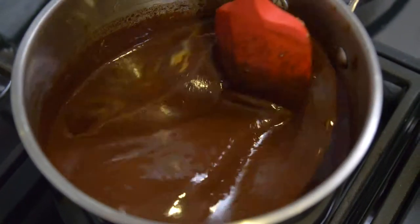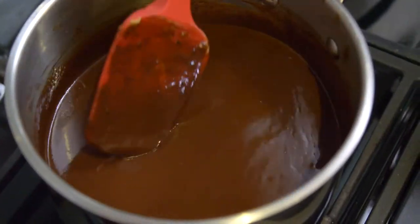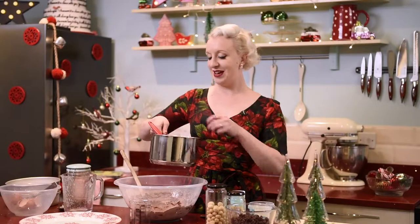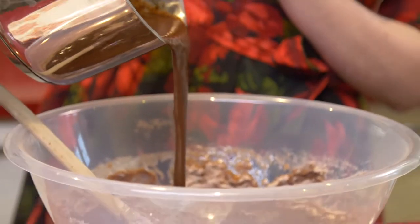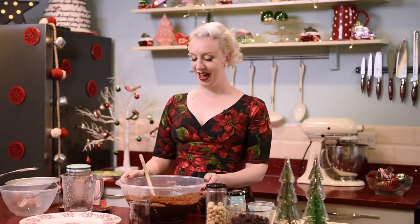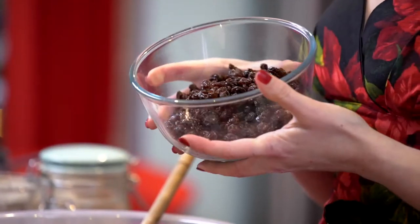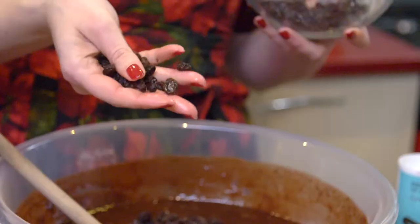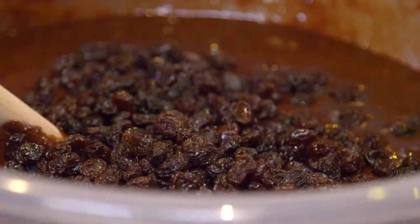Give the pan a stir and your glossy, chocolatey, buttery mix is ready to go in the cake. All of this lovely mix goes in, and now we just need to bring everything together. To make it a fruit and nut showstopper cake I'm going to add in a few extra treats. First of all, I have 300 grams of California raisins — just allow your raisins to tumble freely into their chocolatey bath.